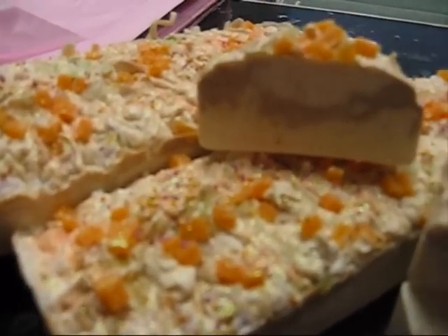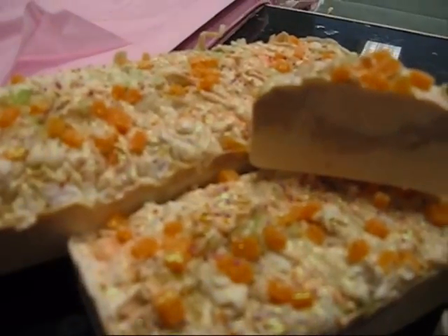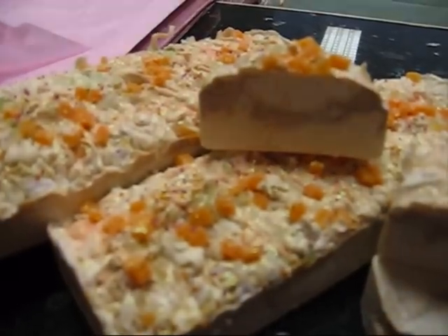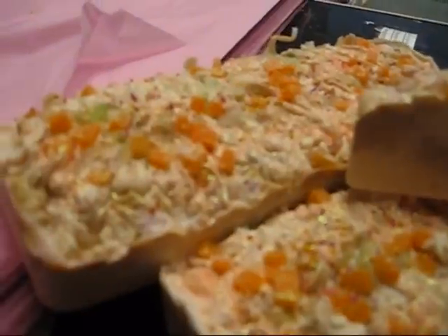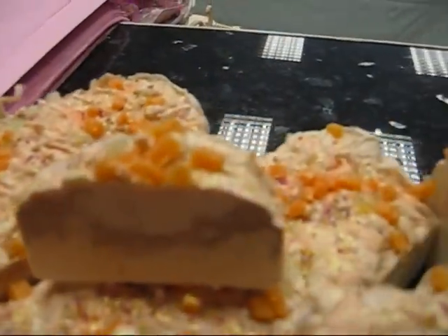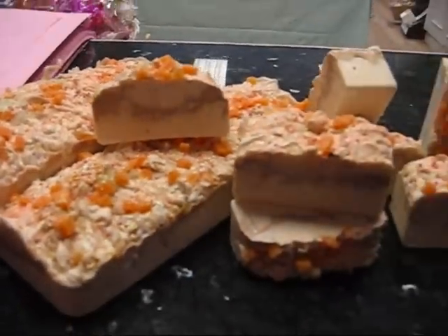I've just found anything I possibly could to put on top. I chopped up some orange soap segments into cubes, which my little boy said looks like cheddar cheese. And I also put some green bath crystals on there, some sprinkles, and some gorgeous peachy coloured glitter. So hopefully you can see that.